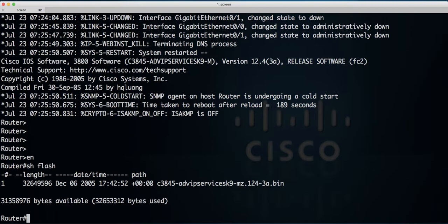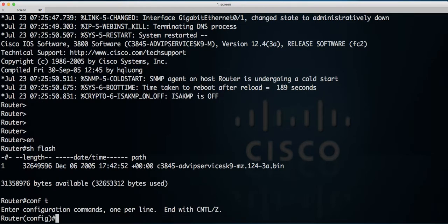Before we do that, we need to backup our IOS. So we need to connect to our TFTP server, copy, remove the flash card and put a new one back in. Set the interface for the IP address and copy to the TFTP server.